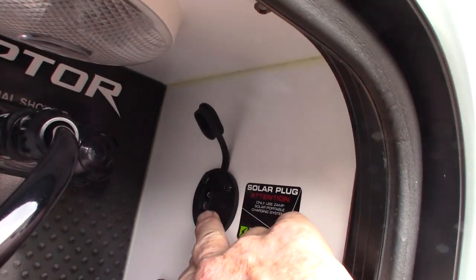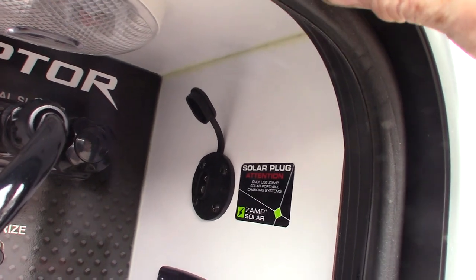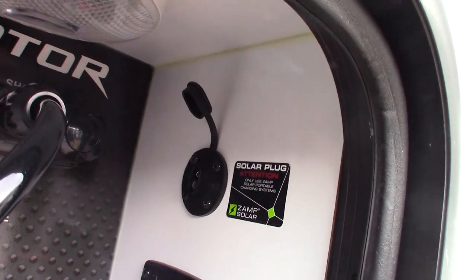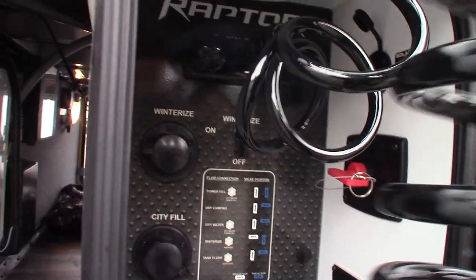This little port here is in case you want to add a portable solar panel kit just to charge your battery. It's pre-wired for that. This one is made by Zamp Power.